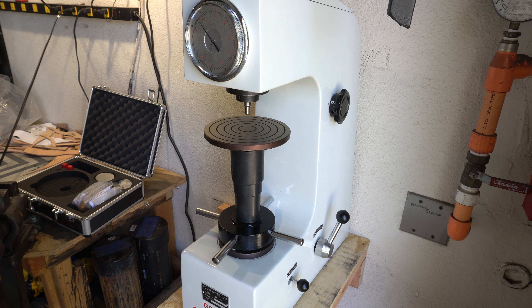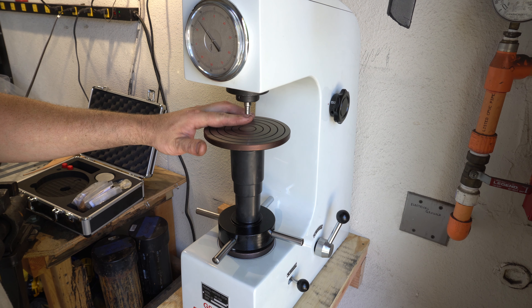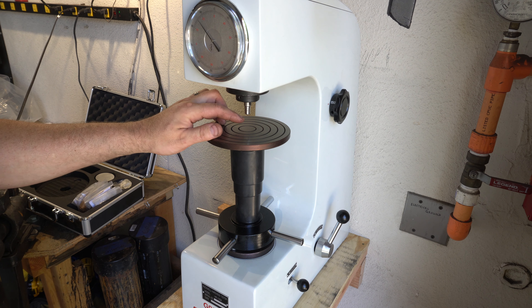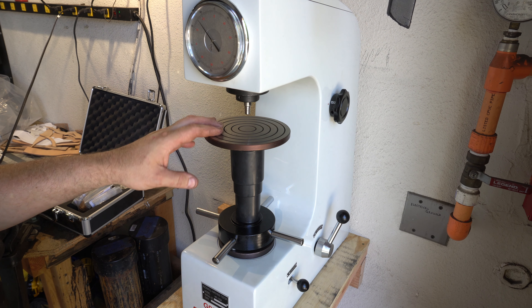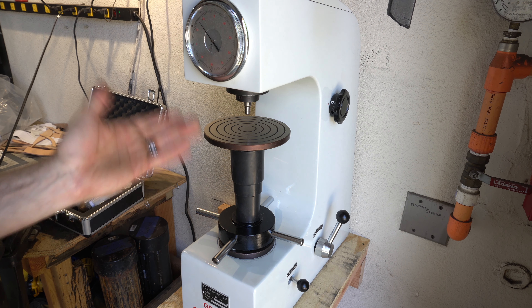It's a pretty simple machine. There's kind of an anvil here, and there's a diamond indenter here. It's going to put a little dimple on the knife, and how far that dimple goes in will tell you the hardness.